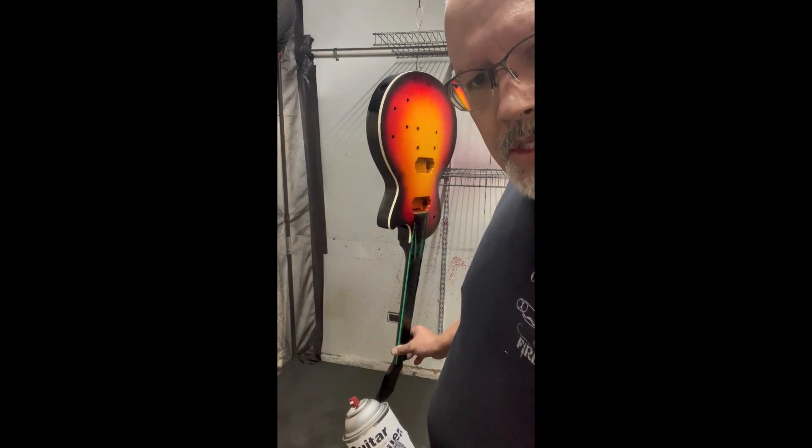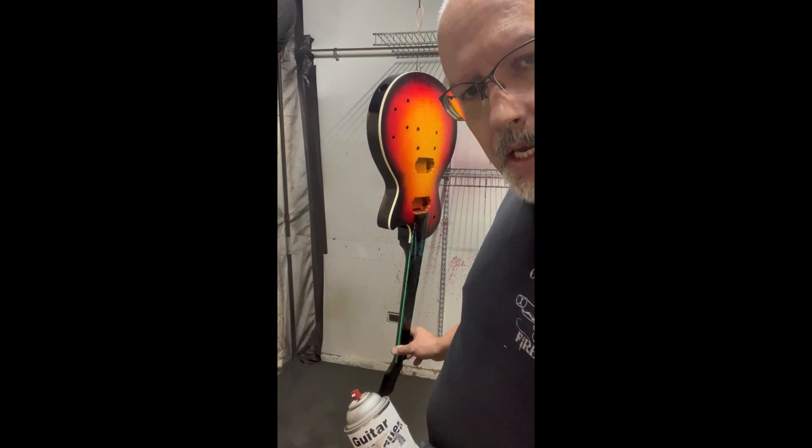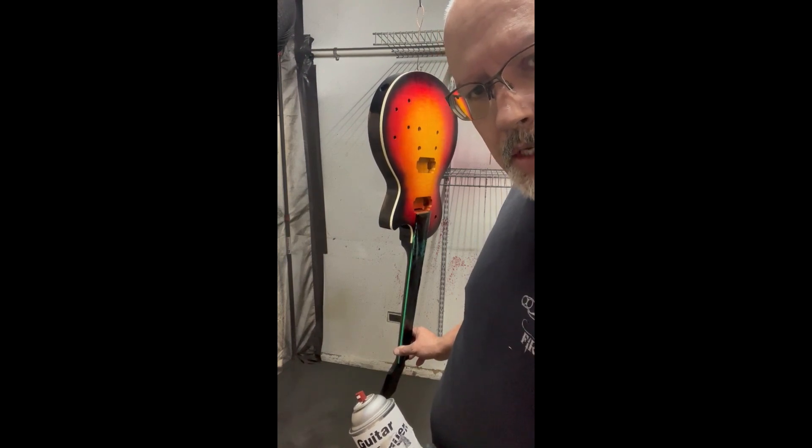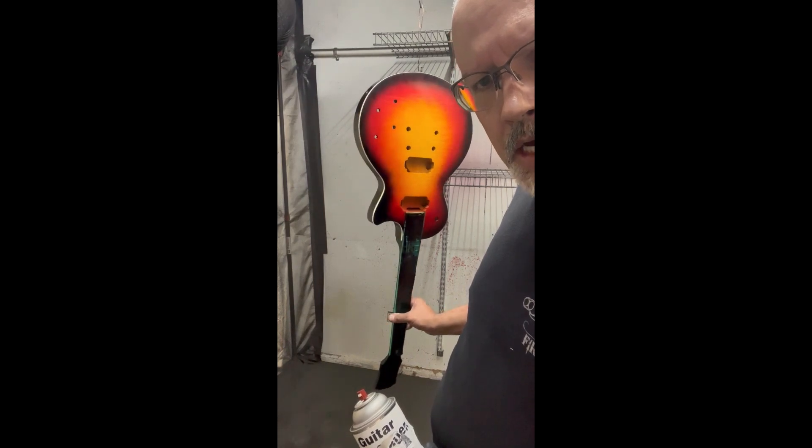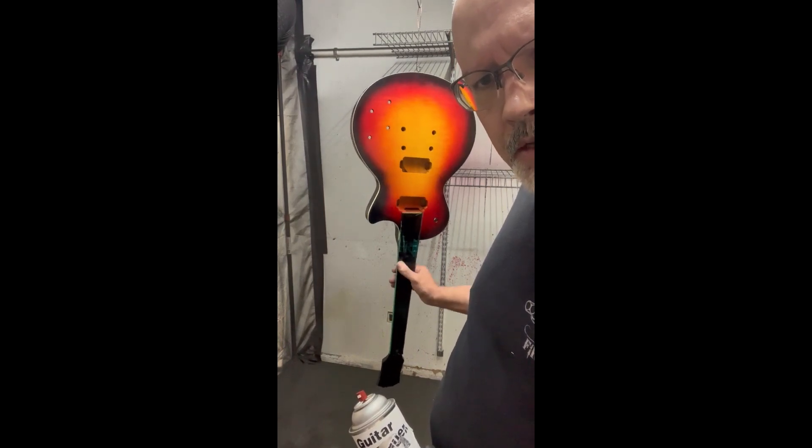Once it dries, it's got to be wet sanded, then buffed and polished, and then we go back to fitting all the holes and putting hardware in, and also ebonizing the neck. So today we're going to start the clear coat.